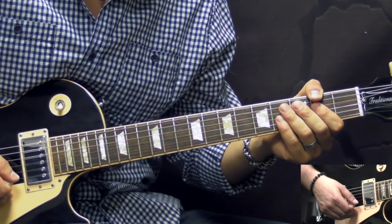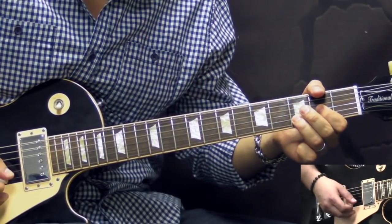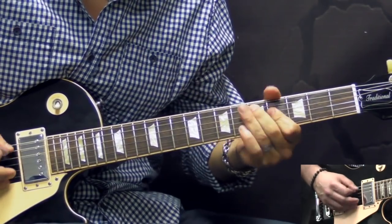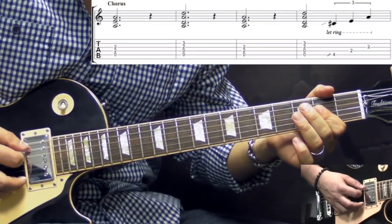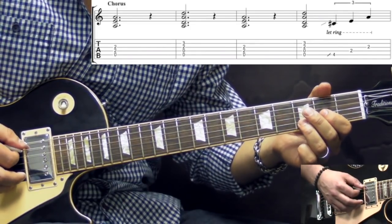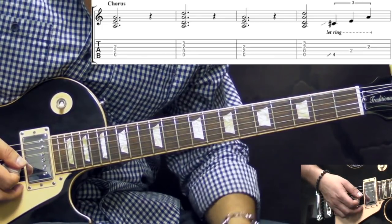After that we go into the chorus. So here it's pretty straightforward — we have just 2 chords. The A power chord — hit it, let it ring out — then we play the D power chord, but also using the A string open in the bass, so it gives a more heavier sound. And we let it ring out. We play it for 2 times.